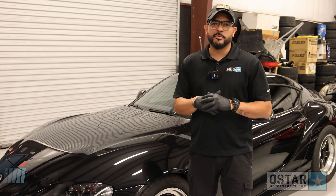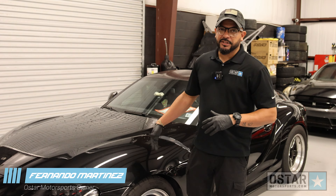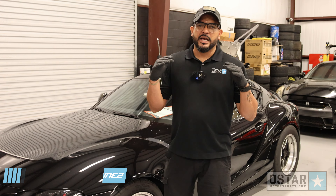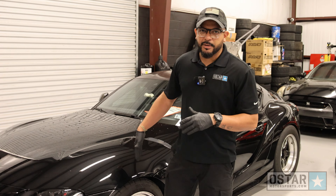Hey guys, welcome back to the channel. Fernando here from O-Star Motorsports. Today we have this lovely A90 Supra and we're going to be talking about aftermarket wheels — not only aftermarket wheels, but drag packs.